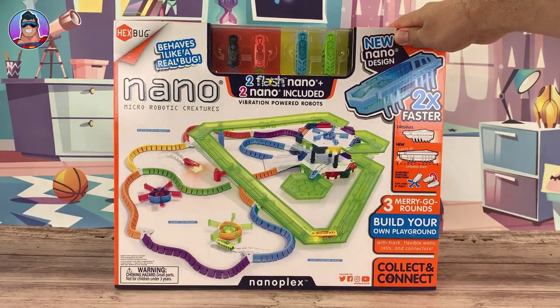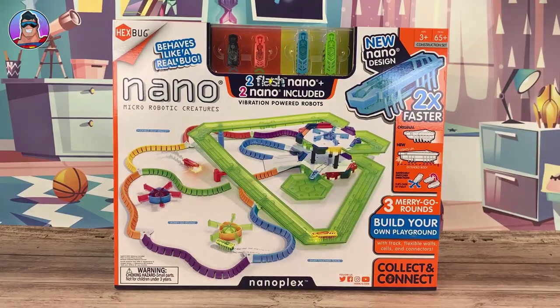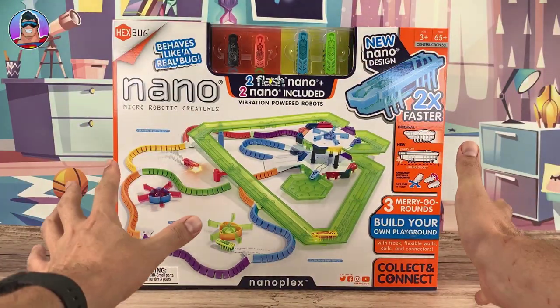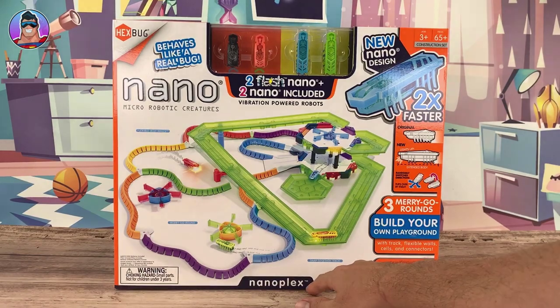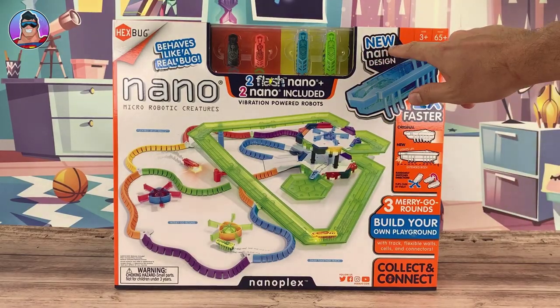Today we're going to be reviewing the Hexbug Nano Nanoplex. I'm pretty sure this is the Nanoplex — the name matches. There's lots of writing on this box but I'm pretty sure that is it, so the Nanoplex is what we're gonna review today. It also includes some of the newer design of Nano.